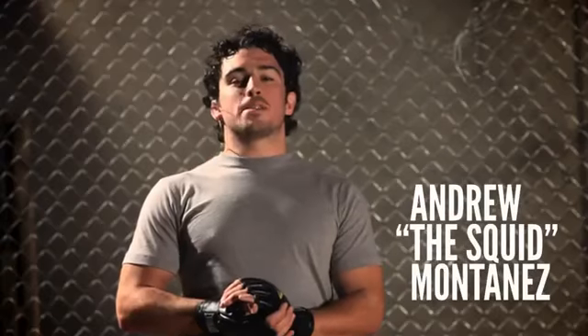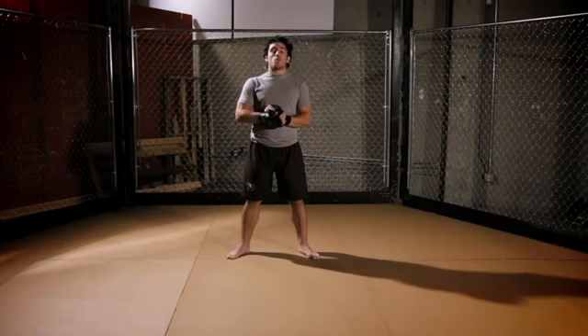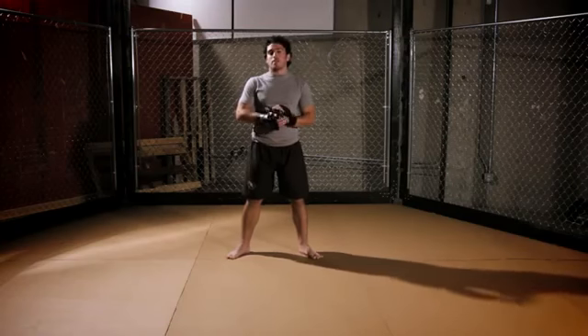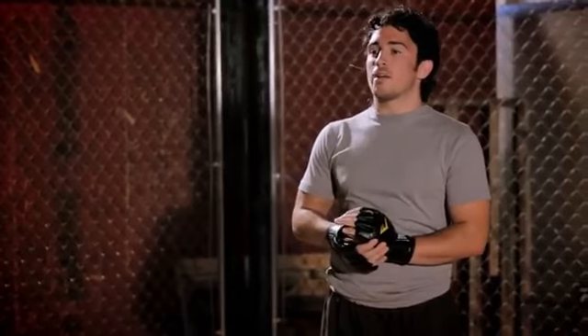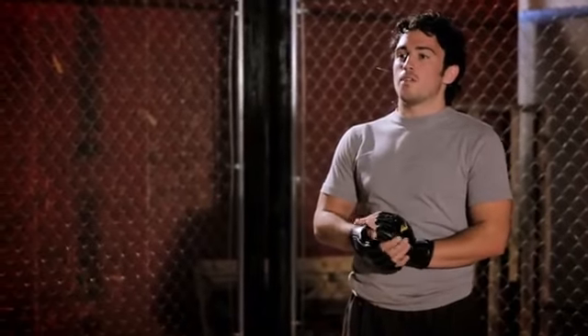Welcome to MMA Surge. My name is Andrew the Squidmontonist, and on this episode we'll teach you how to throw one well-aimed shot to the liver that will take down your opponent. We're going to break down Bas Rutten's famous liver shot that brings fear and pain to all of his opponents.